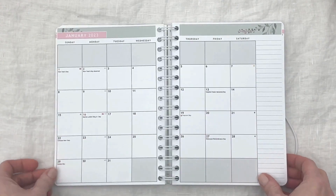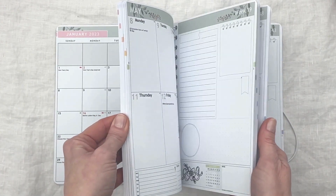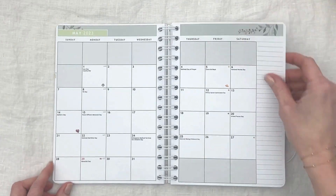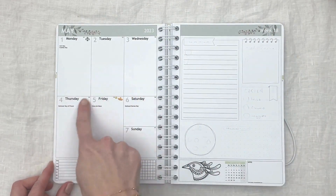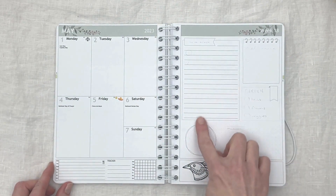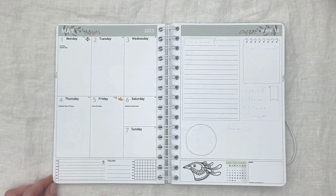This planner has a January start but we will be creating a spread for May. We chose to have the monthly overview in this planner as well, which is placed before the start of each month. We chose option number six, the best of both inlay, with vertical columns for the days of the week, and added the BuJo template to the right-hand page, which is option number 12 when selecting your weekly layout.